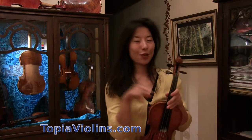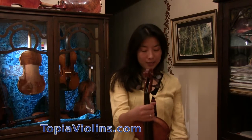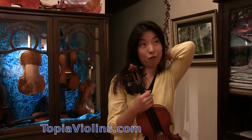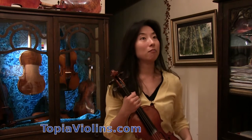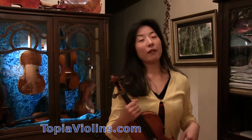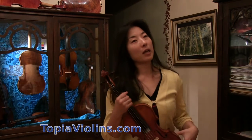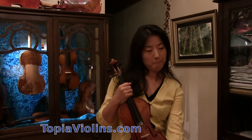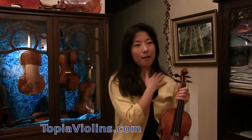Please subscribe and check the descriptions below for donations. I myself have gone through probably 30 to 35 different types of shoulder rest throughout my career, because I had pain.